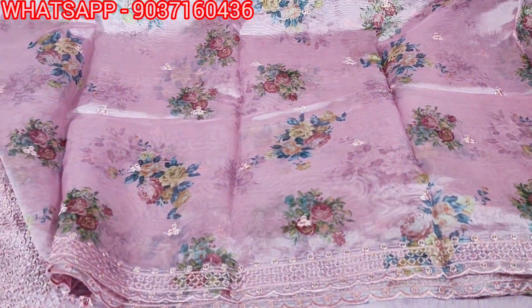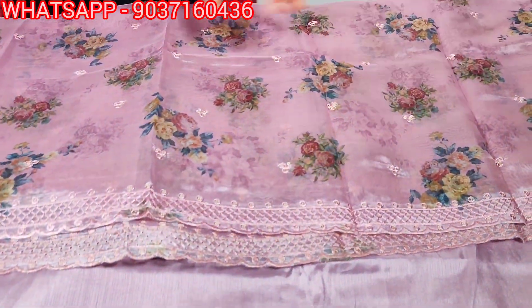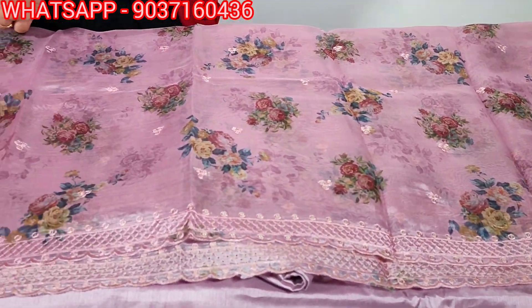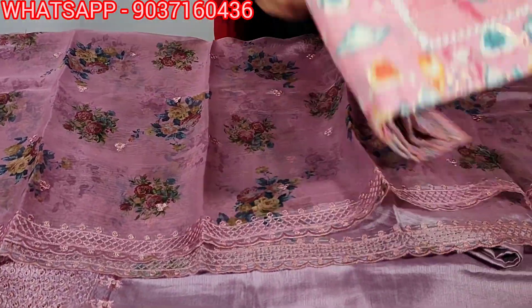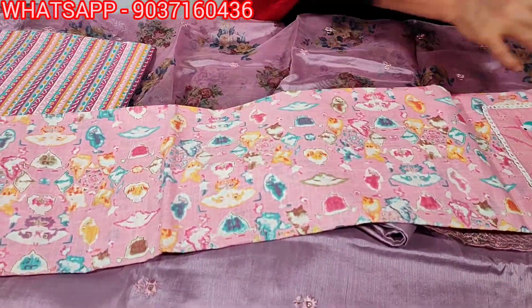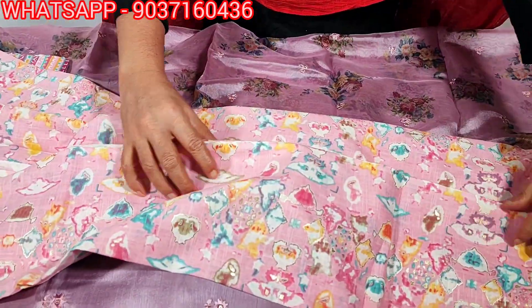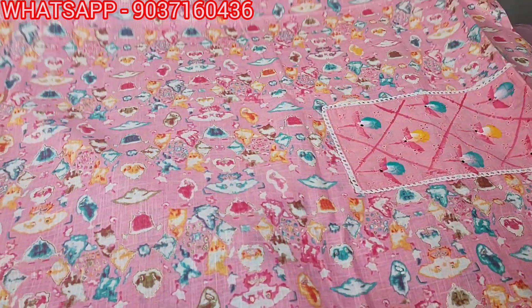This is a great color combination. The price is 1400. This is a design set — pure cotton, soft cotton. It is a print in baby pink.